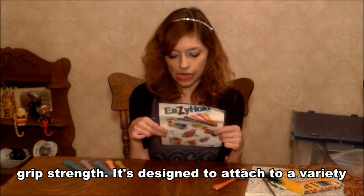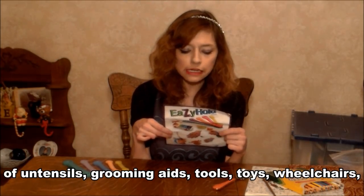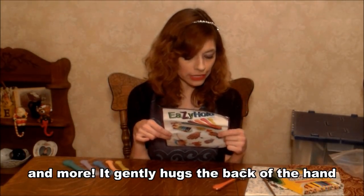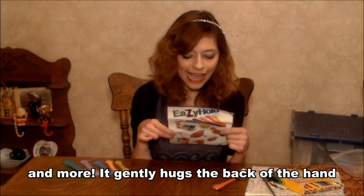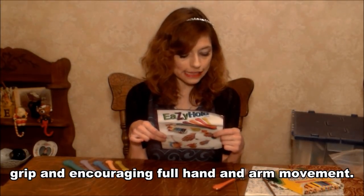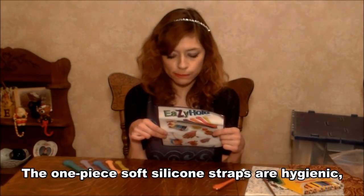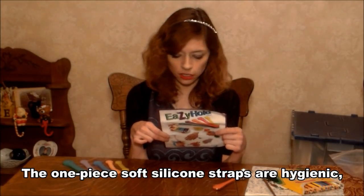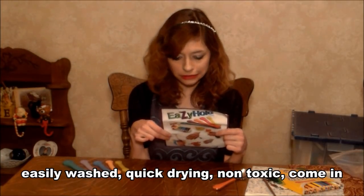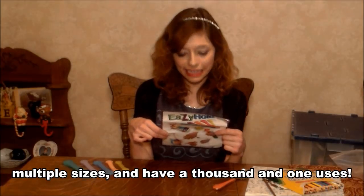It's designed to attach to utensils, grooming tools, toys, wheelchair bikes, physical instruments, pulling equipment, and more. It gently holds the back of the hand and supports the tool, relieving the need for grip and encouraging use of forearm and arm movement. The one-piece silicone straps are hygienic, easily washed, quick drying, and non-toxic. It comes in multiple sizes and has a thousand and more uses.